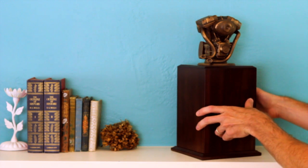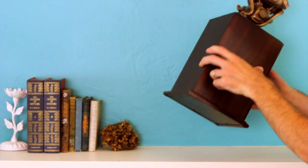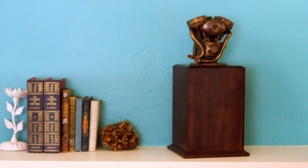The urn itself opens from the bottom using these four screws, and that is our motorcycle engine urn tower.